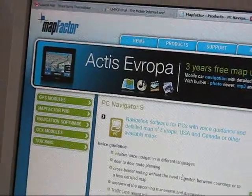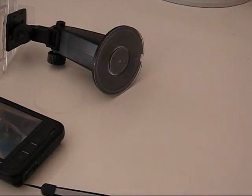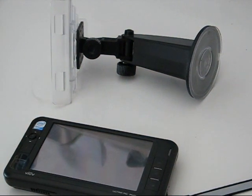Hi, this is Chippy from umpcportal.com and I'm going to show you the Vidov S5 with the car kit and Mapfactor version 9, which has just been released.